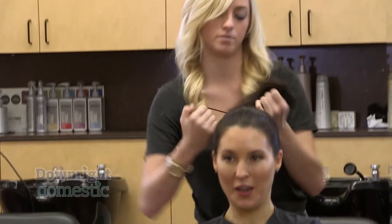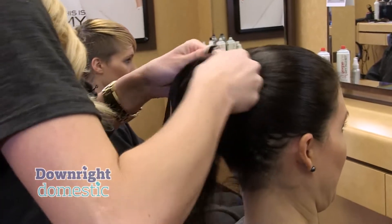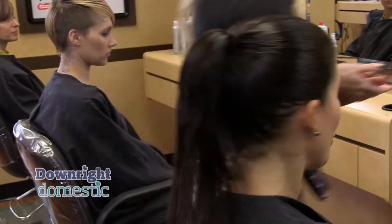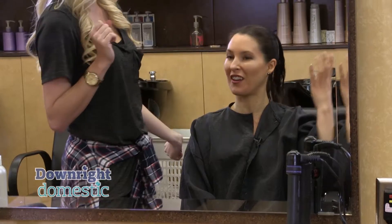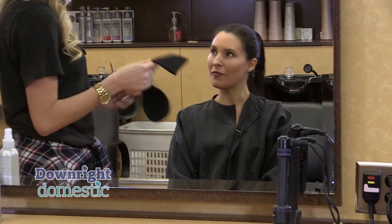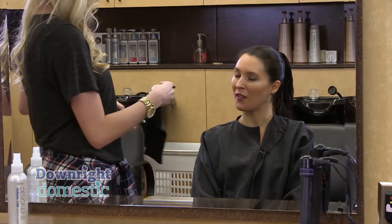So just take an elastic and tie it into a ponytail. You could just leave it like this, but all of this looks sweaty and it's going to look frizzy or messy when you get there. So the bun — what you can do is find a sock laying around your house, preferably clean, and just cut off the tip of it.